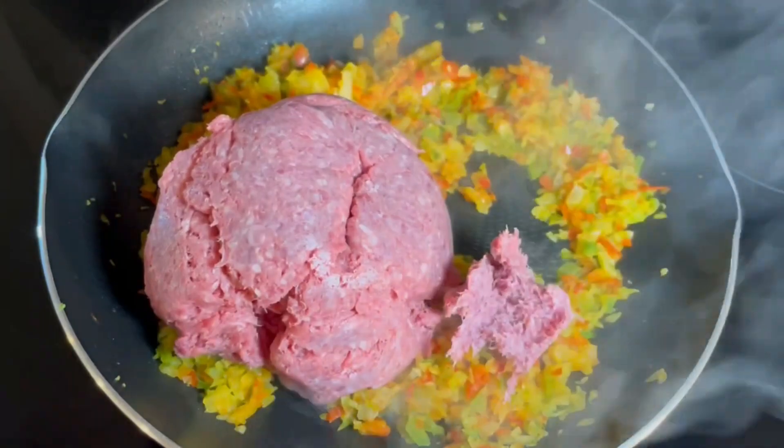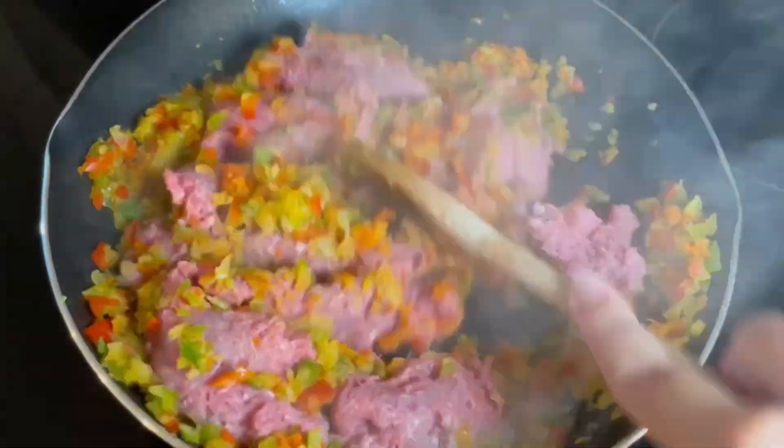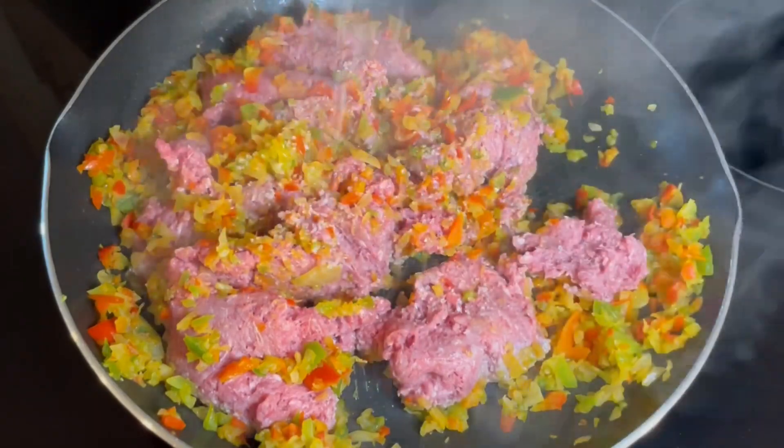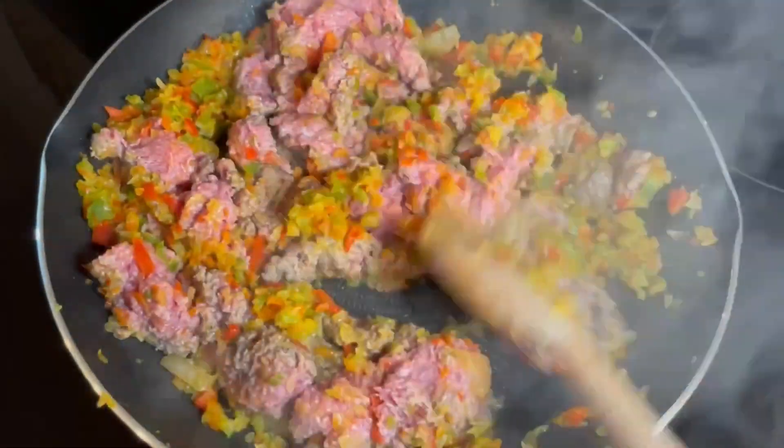Now we are going to add the ground beef, mix it very well with the vegetables, add a little bit of salt, and cook it on high heat until the meat is completely cooked.